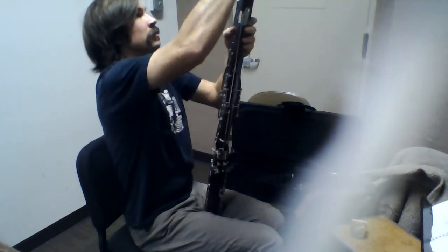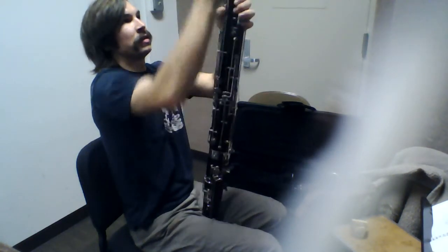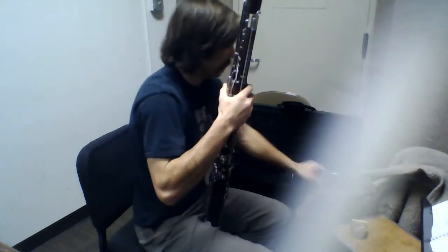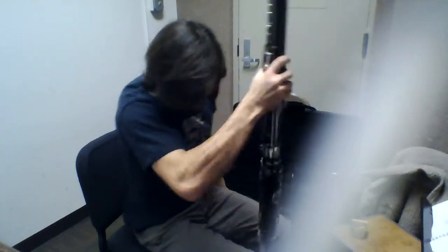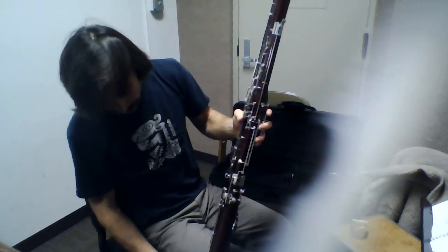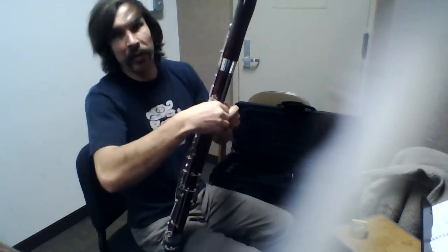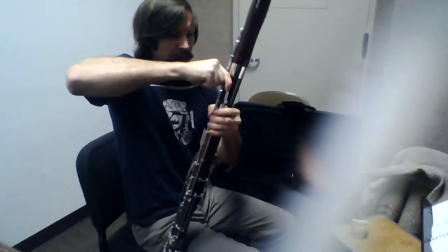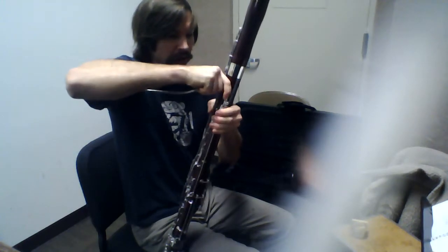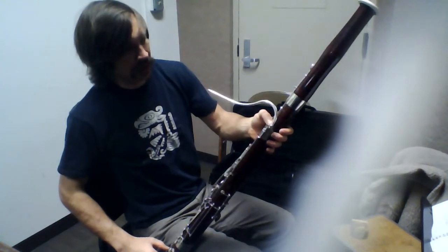And then the bell goes on top, making sure that these two things line up and don't get smashed or caught or anything horrible. We can take the chair strap, sit on it at a fairly appropriate level. Hook it onto the little hook or neck strap holder on the bottom. Last but not least is the bocal — a very important part. Slowly and carefully slide it in there. Sometimes it might need some cork grease. Make sure the whisper key comes in contact with the little whisper pole.